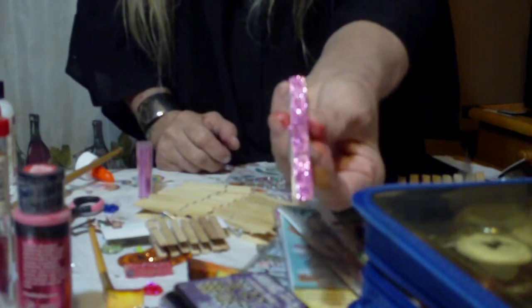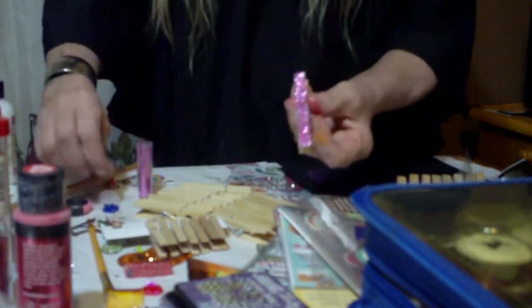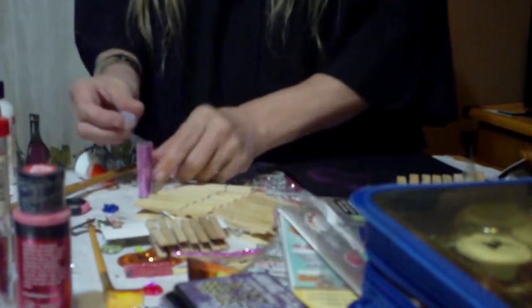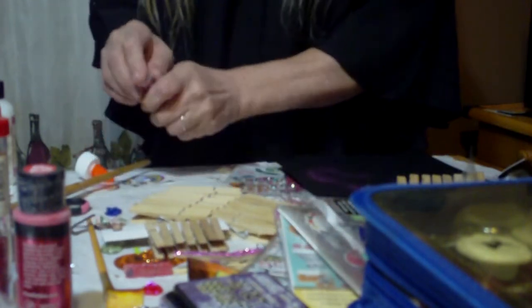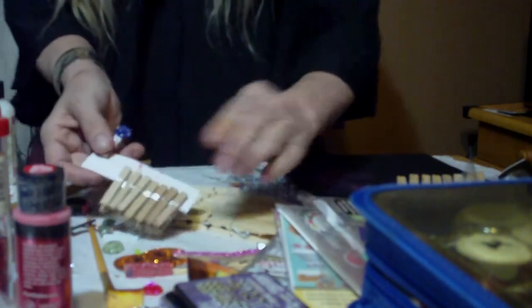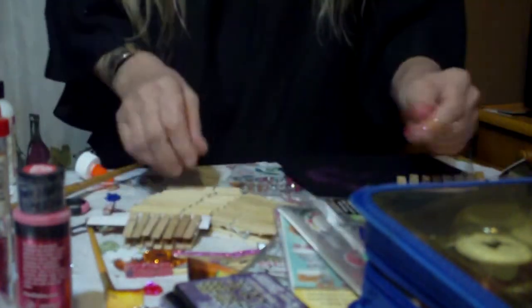Look how gorgeous that is — absolutely superb. That is all that is. That's just plain old Elmer's glue. There's no special trick they're using — it's just Elmer's glue and some glitter. That's all.